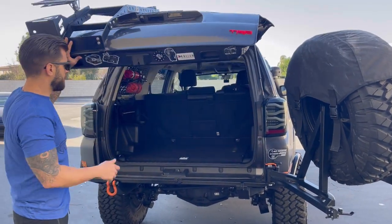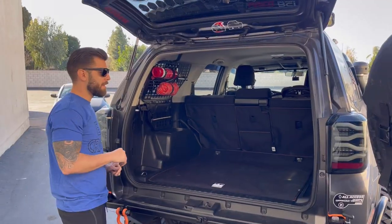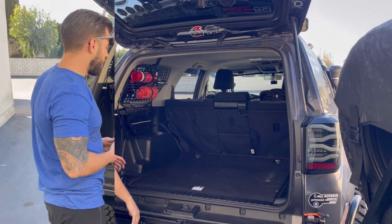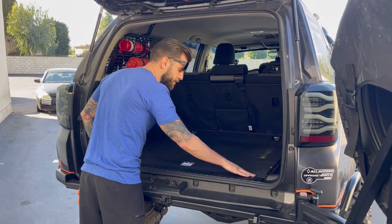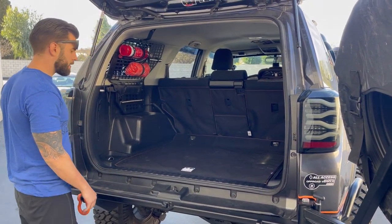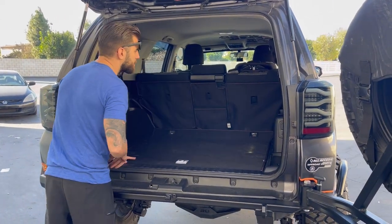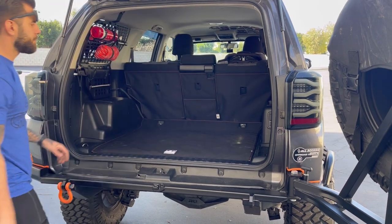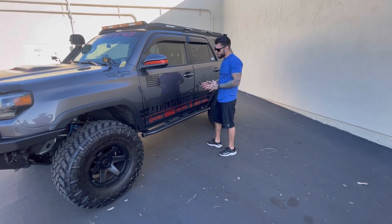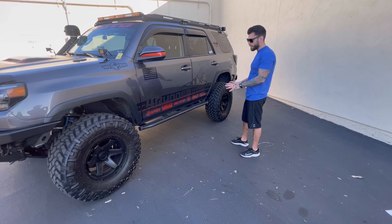Now coming into the rear, 4Runner Off-Road USA. I have their MOLLE panels up here on the side — holds all of my recovery gear. Also, one of my newest favorite additions to the truck is my canvas back cargo liner. I was getting a lot of damage just from wear and tear over the years back here, so it gives a great option to keep things protected. Now for rock sliders, I actually have Perfectly Built rock sliders. They haven't let me down — I've made it through everything I've put them through. I always like the low-pro look of them.